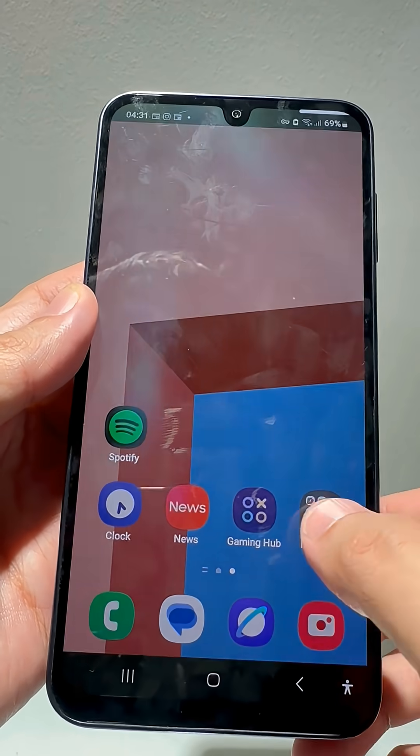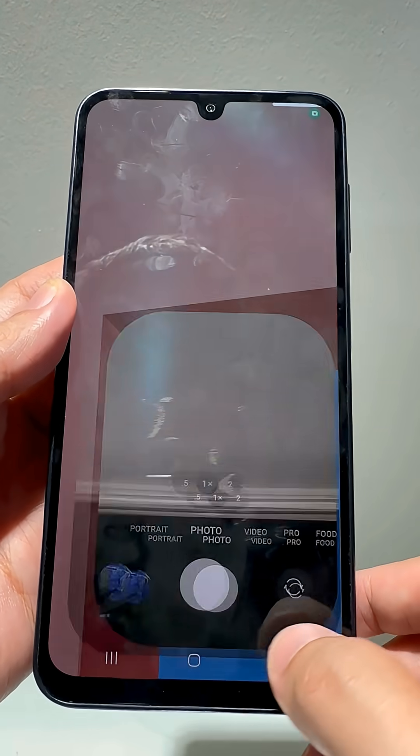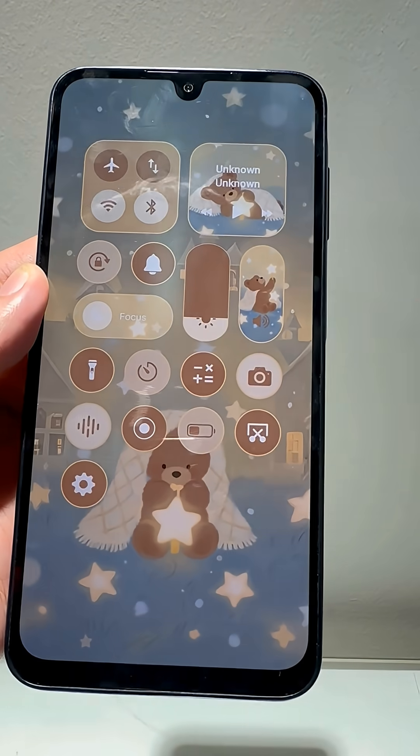Swipe from the top left — that's your notifications. This works on any Android version. Try it now and tell me if it worked for you in the comments.